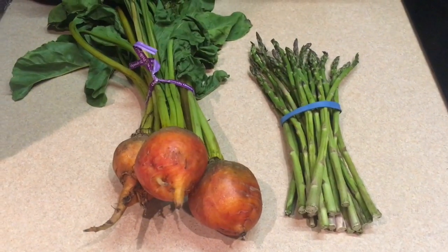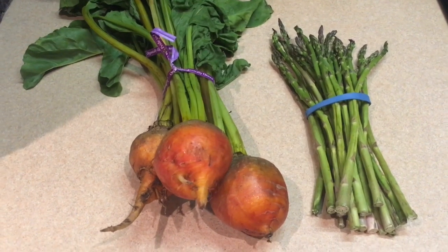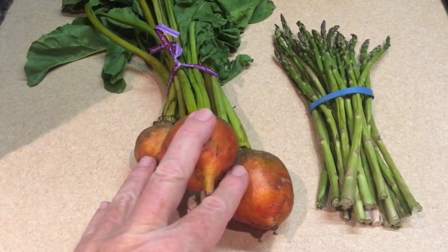Hi everybody, today I'm outside again with the power grill and I thought I'd show you how to cook a healthy, quick lunch and a few more tips on using the grill. Today I'm going to grill two vegetables which you might not think about grilling — I've got beets and asparagus.